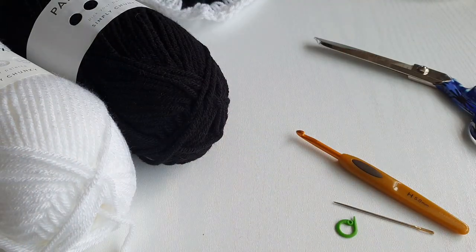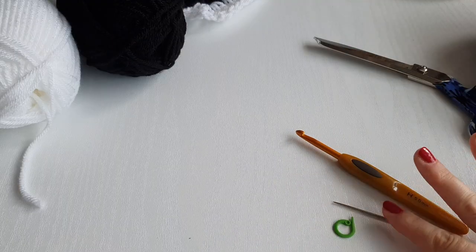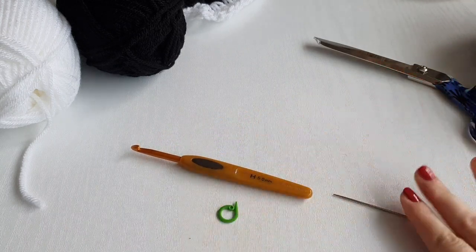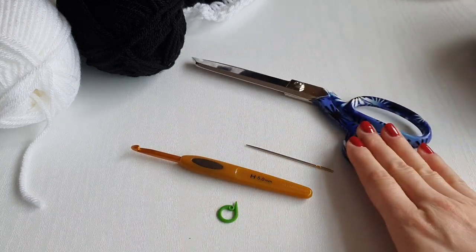For my cardigan I'll be using these simply chunky black and white colors. You will also need a 5 millimeter hook, stitch marker, yarn needle and scissors.